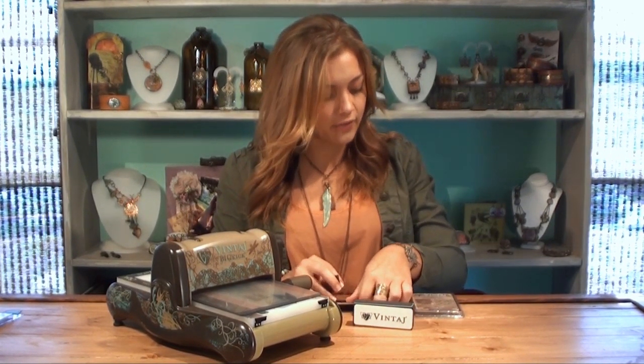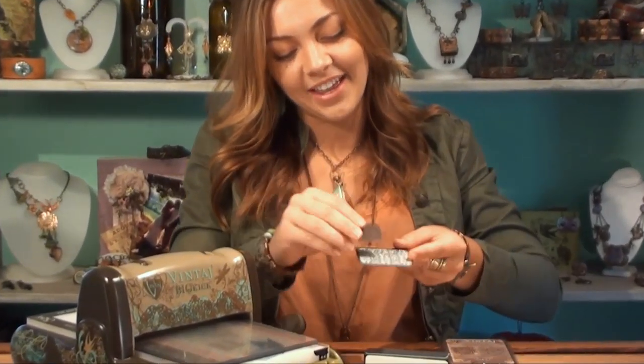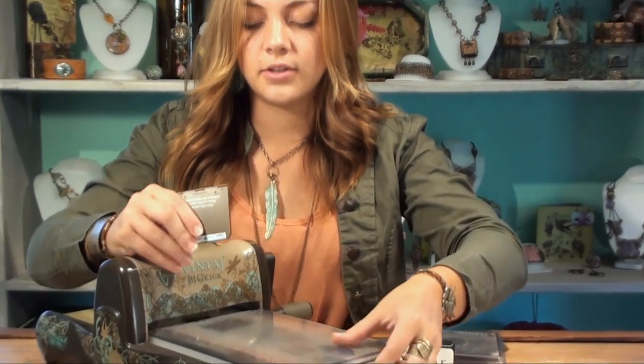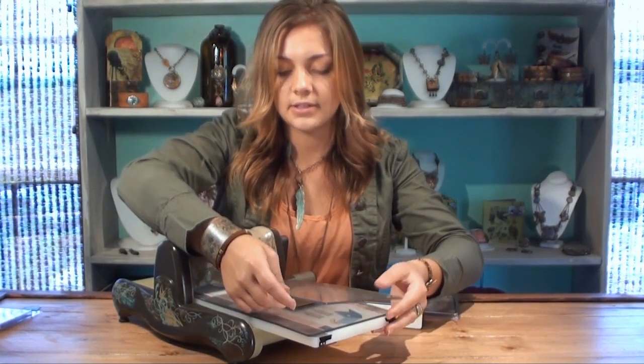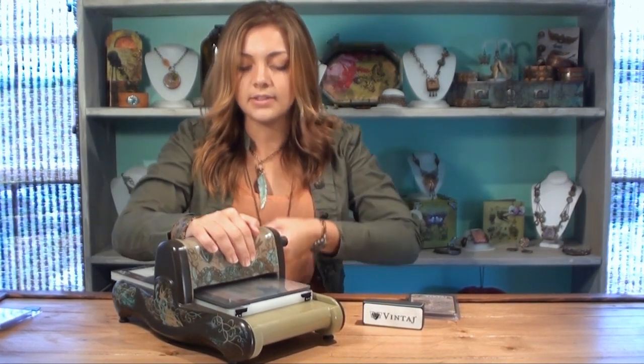Alright, so here I have the Moroccan Tile Folder and I'm going to take our natural brass blank and place it inside the folder where I want that design to show. Here on the machine I've got two clear plates and I'm going to place the text side down of the folder with the hinges toward the machine. I'm going to put it in between the plates and I'm just running it through once.